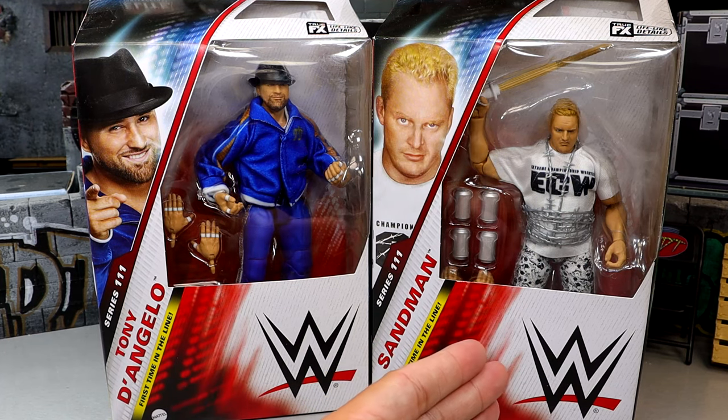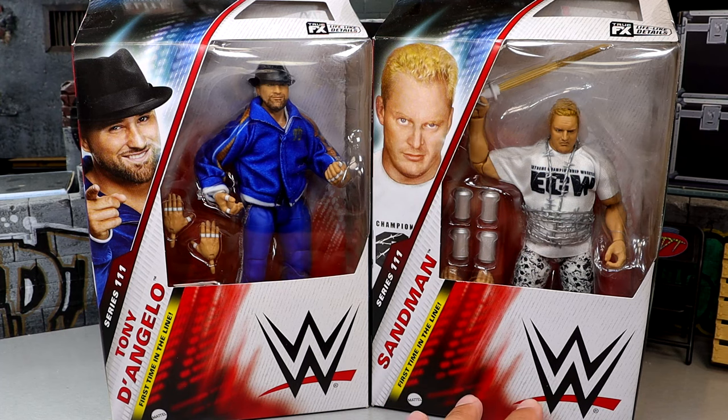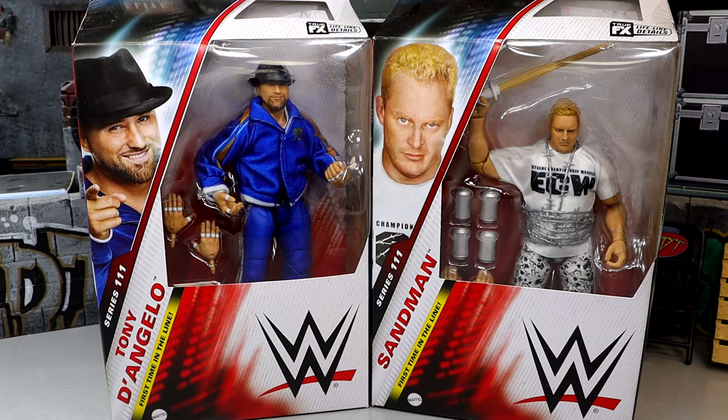Sandman is a figure I've wanted for over a decade. I've been wanting Sandman from Mattel since the inception, since I started collecting Mattel WWE figures. I've been wanting a Sandman figure for so long, and to finally have one actually doesn't even feel real. But we are going to dive into that. Sandman, one of my favorites growing up, one of my favorites to watch in ECW — I am so thrilled to have him in the collection. It cannot be understated.